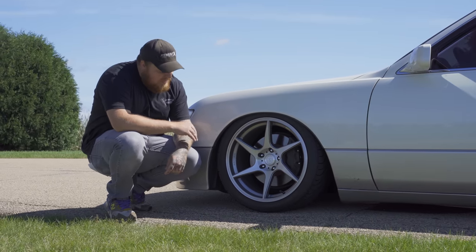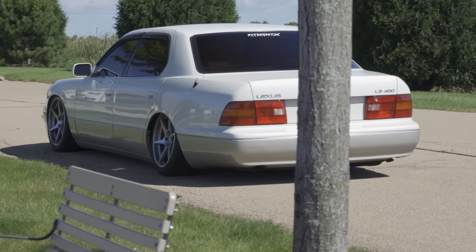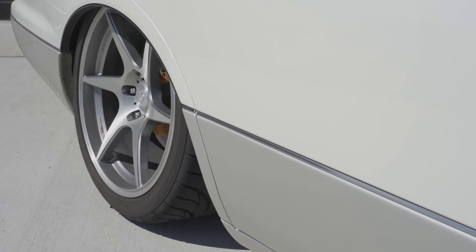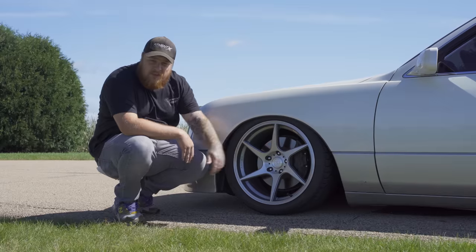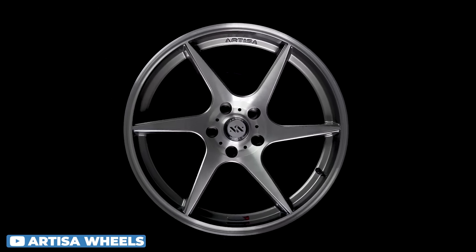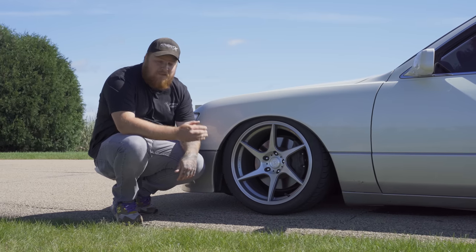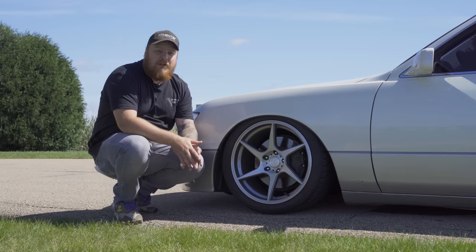These are some 18 by nine and a half plus 35s with some 265/35/18 Federal 595s — pretty affordable tire. You've got the Artisa Titans, which are directional; the silver on the white looks really good. The nice thing about LS 400s is they are 5x114.3, so you can get pretty much any wheel you want.